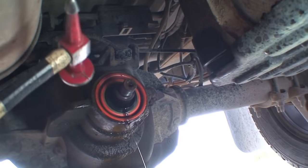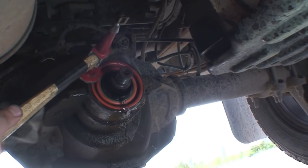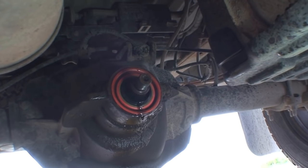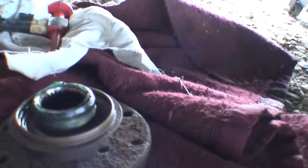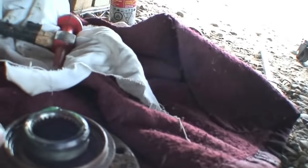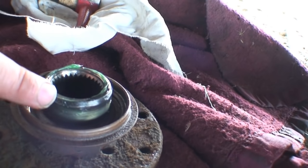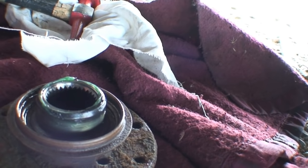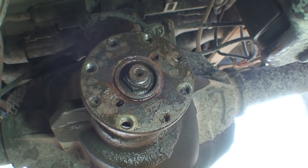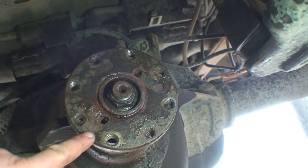We got the new seal installed. I used a body hammer to tap around the seal. As you can see there's still some leakage visible there, but don't be alarmed — the seal actually seals on the shaft, not the housing. That outer area is still open; it's the contact on the shaft that stops it from leaking. So there we have it, it's back in position — this doesn't like to go on easy, but it's in.